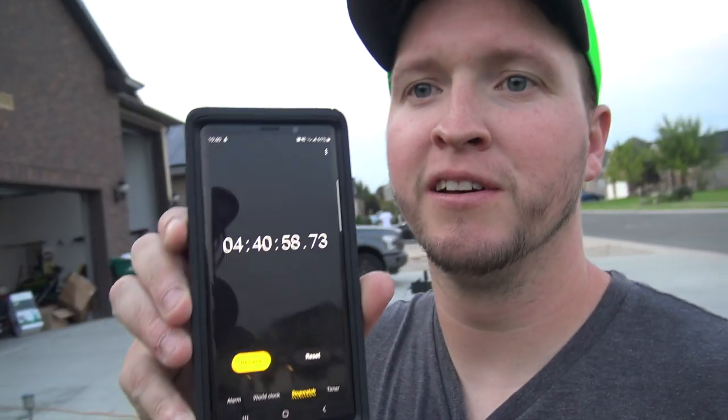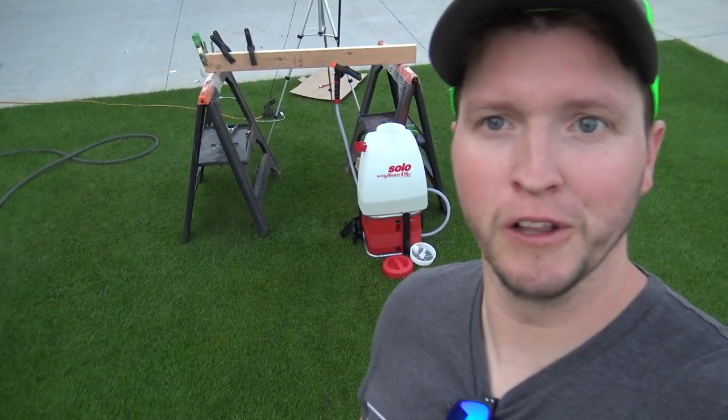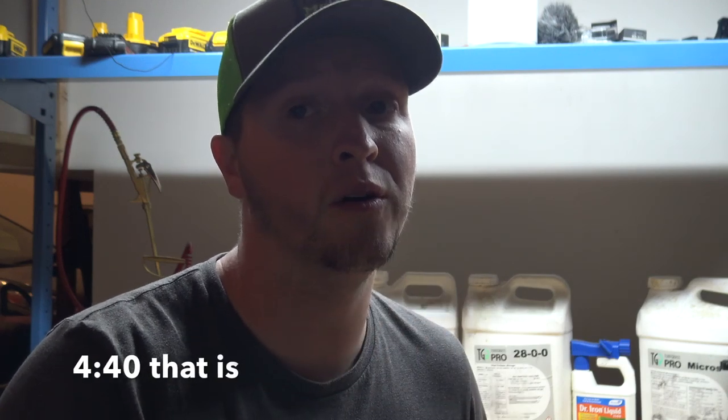It finally died — four hours and 40 minutes of continuous spraying for the Solo 416. I had no idea it would last that long. After four hours and 40 minutes of standing there watching sprayers spray and refilling them countless times, the Solo 416 came out on top with a total continuous run time of four hours and 14 minutes — pretty impressive.